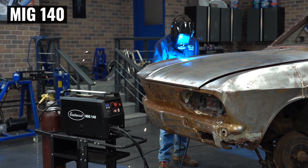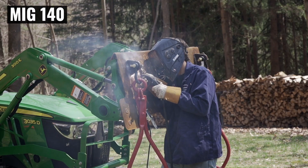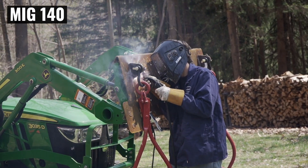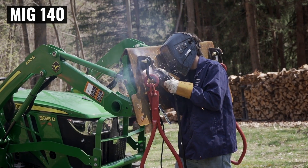Inverter technology is what you want — it's now more portable, it's going to have a more stable arc, and it's going to be a little bit cleaner. The metal drive motor is going to help with that stable arc because it's going to feed the wire a little bit more consistent and smoother. Plus, it's going to be more durable and last longer.